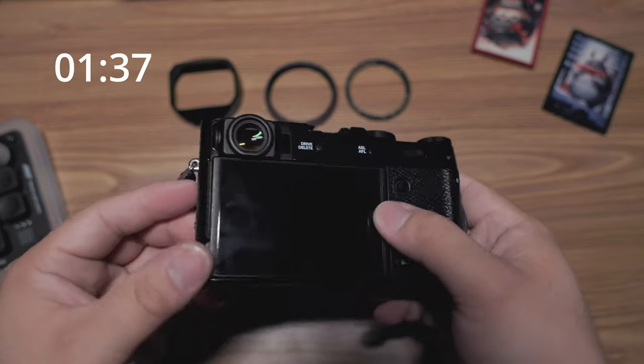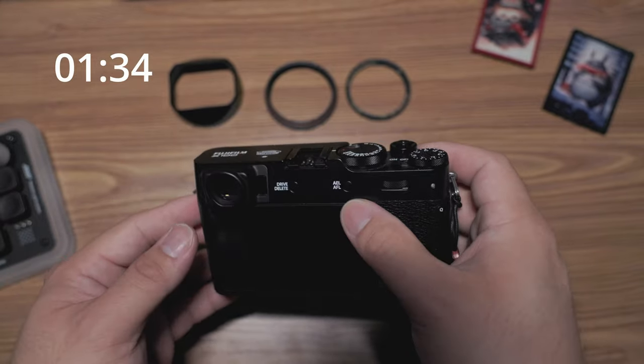The next thing I do is add a screen protector. That's kind of self-explanatory — might as well protect your investment.